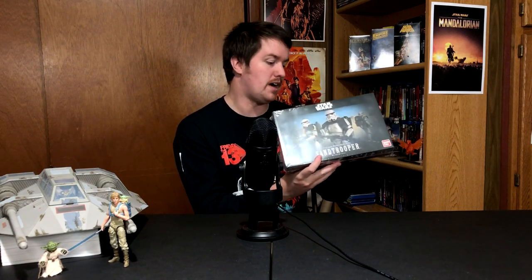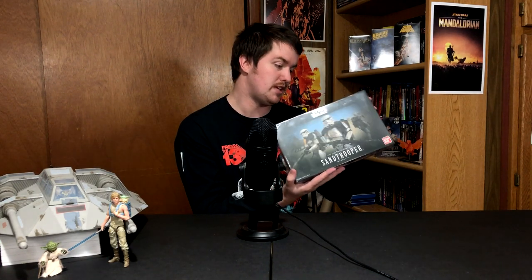Starting out with a couple of Bandai model kits. First up we have the 1/12 scale Sand Trooper. I've been wanting to get the Sand Trooper model kit for a while and it finally went back up on Big Bad Toy Store and it was pretty cheap, so I grabbed it. The model kits are really fun — I love putting them together and adding weathering effects. This one comes with several weapons: the DLT-19, the T-21, the SE-14R, and the E-11, plus a variety of hands, pouches, and the pauldron color — probably a sticker where you choose black, white, or orange.